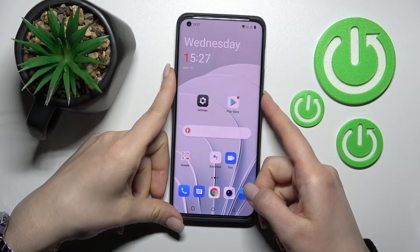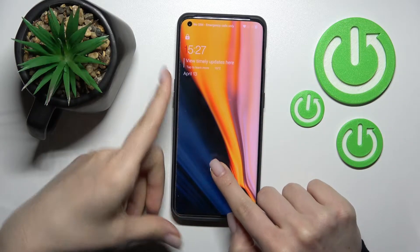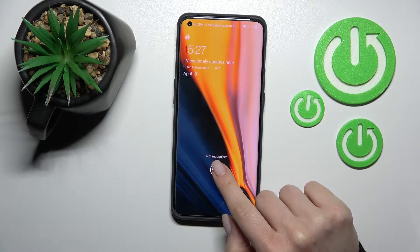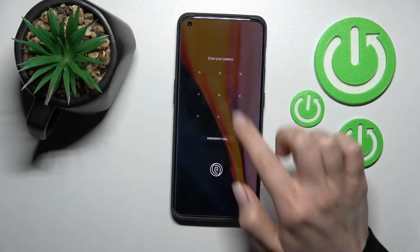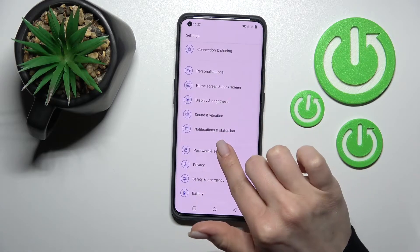Welcome. In front of me is the OnePlus 10 Pro, and I'll show you how to change the fingerprint sensor animation on this device. We should go into the Settings application and then tap here.